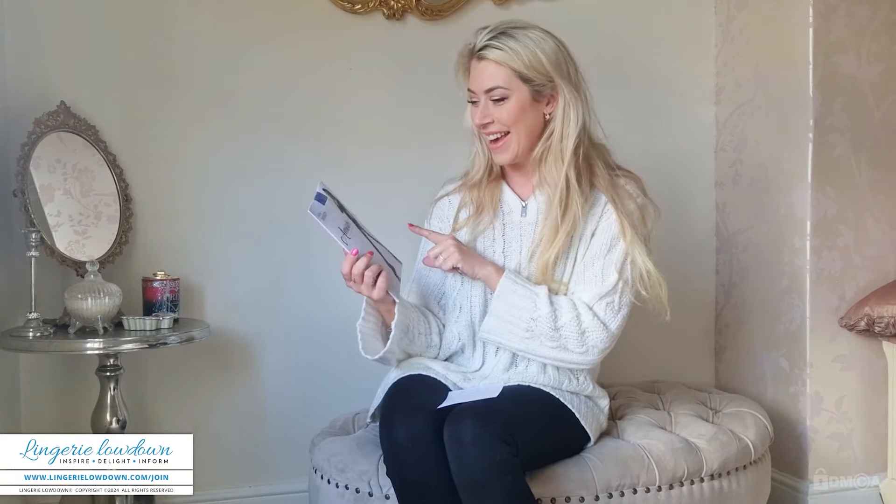That's about 12 pounds in British pounds, would you say? They are a 30 denier.